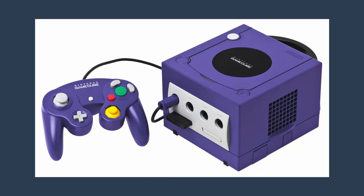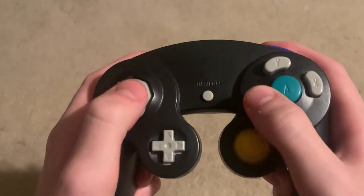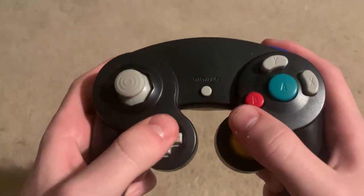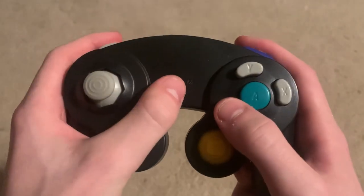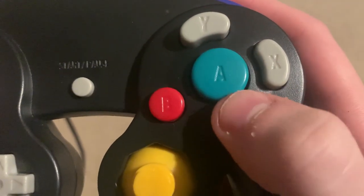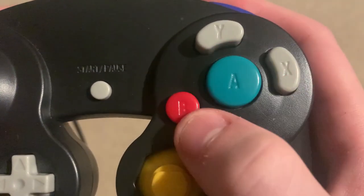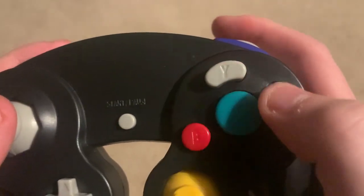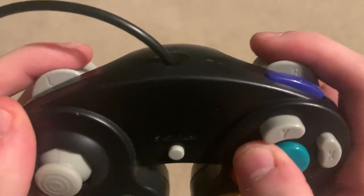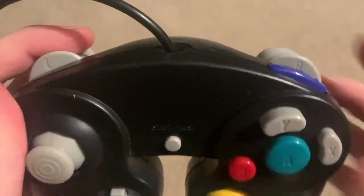In 2001, Nintendo released their GameCube, and this controller is something else. Talk to anyone in the Smash Bros community and they'll obviously tell you that this is the controller to play Smash with. Even if you're not playing Smash Bros, this is still a really good controller. Just look at how the main face buttons are arranged — the A button is the big main one because most of the time that's the main one you're gonna be using. The B button is smaller but still in reach, and X and Y are also easy to reach. This controller also has analog triggers, which means if you press it down a little bit, it will do the action a little weaker.